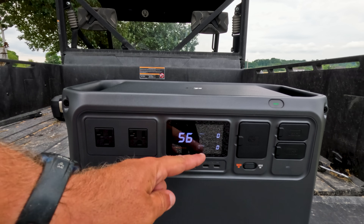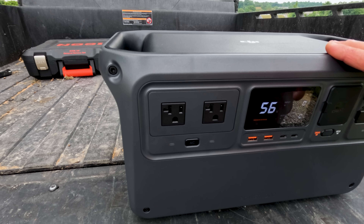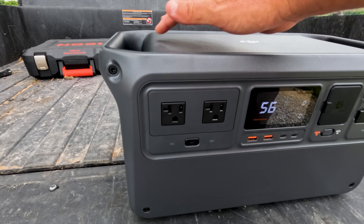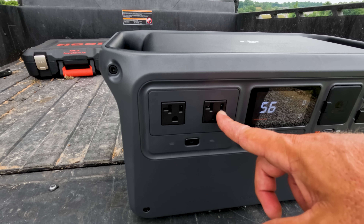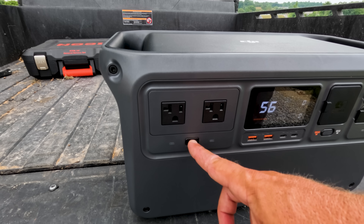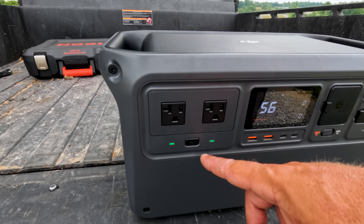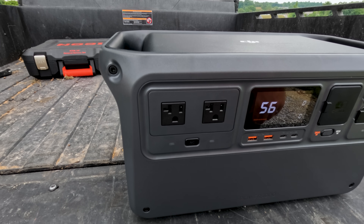Let's go over all these buttons, inputs, and what they do. This power unit is kind of different from others I've used — everything is on the face right here, nothing on the sides or the back. Over here on the left you have your two AC inputs. Plug in whatever you want to charge or power and hit this AC button to turn them on. When you're done, turn them off to conserve power.